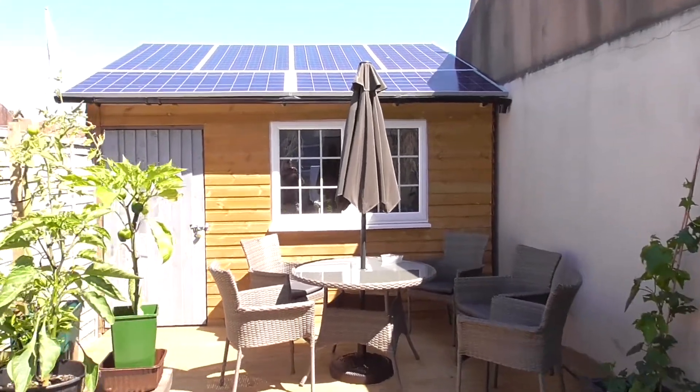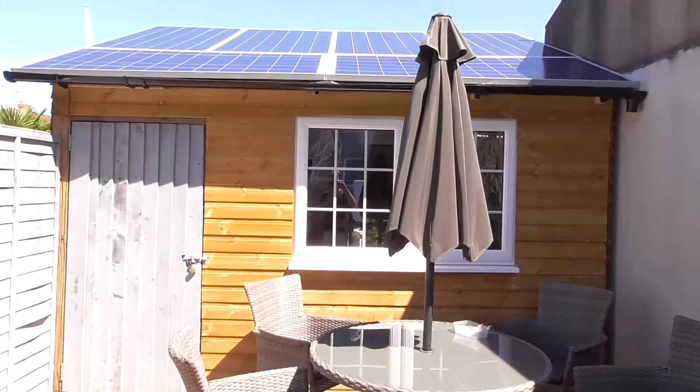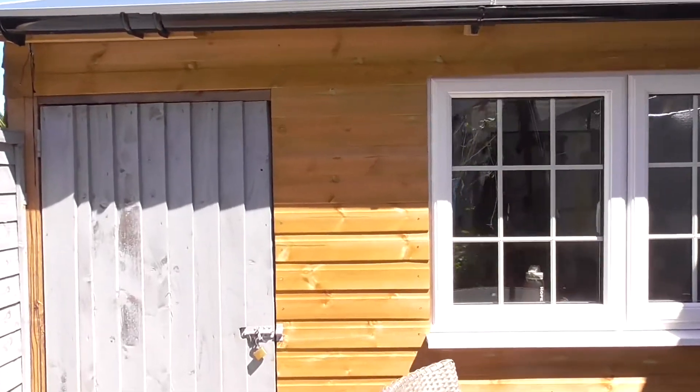Welcome back to the Solar Power Shed. This is an update video of the things that have changed since the introduction video. Let's go inside and take a look. Quite a lot has changed.